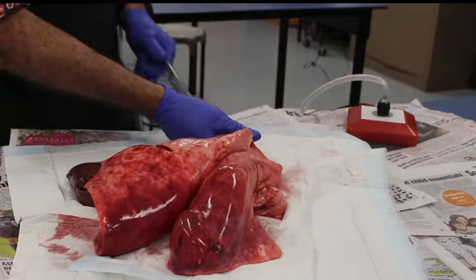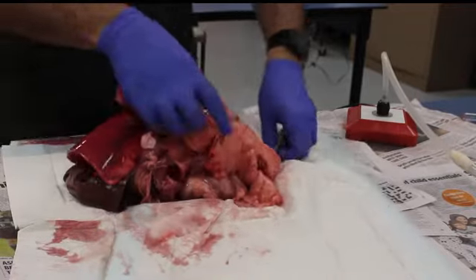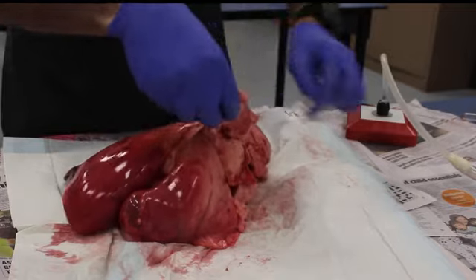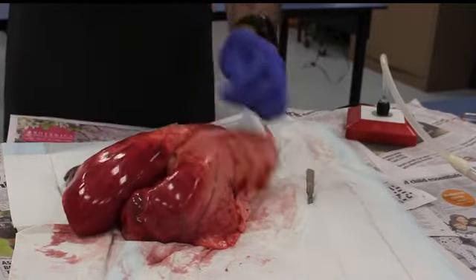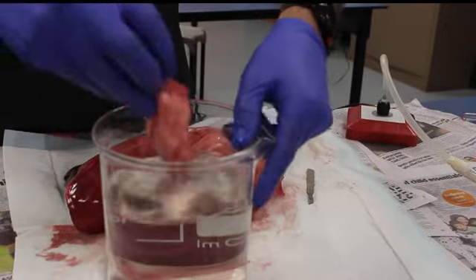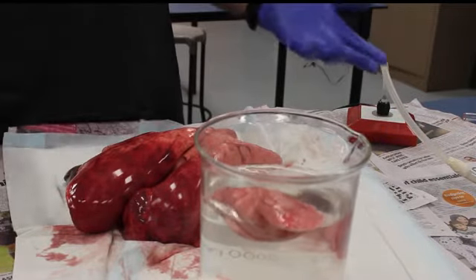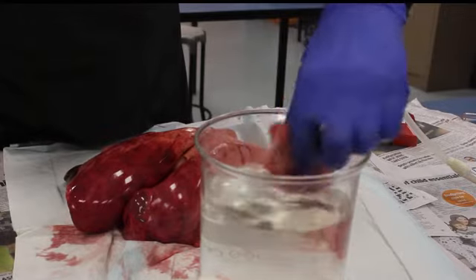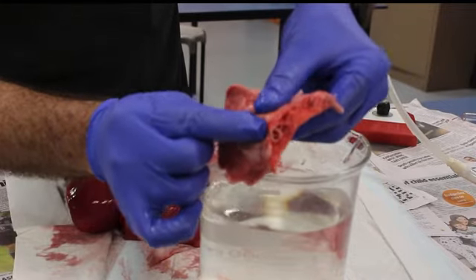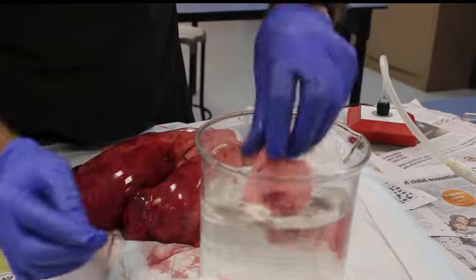One more thing — let's play sink or float with the lungs. Let's grab a lobe of the lung and put it in the water. Is it going to sink or float? And there you go — it very much floats. Why? Because it's full of air. You can see these small airways here, and of course it floats.